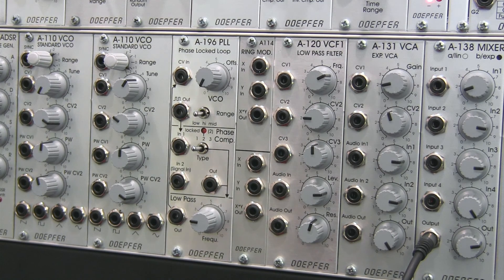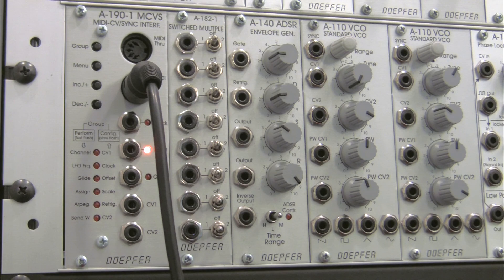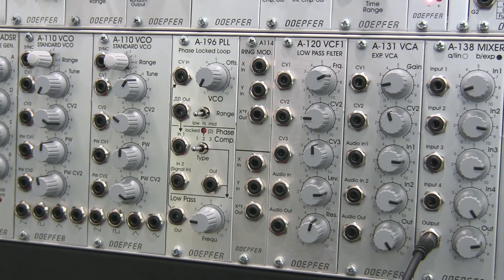Welcome back to the experiments with the phase lock loop series of videos. I am Raoul, and this time around we're going to be looking at basic patches utilizing the phase lock loop. This first patch, if you look on the Doepfer A-196 page, is listed towards the bottom and it's called the sequencer patch on the website.